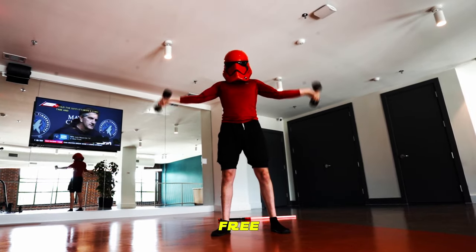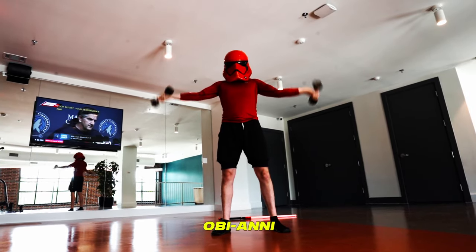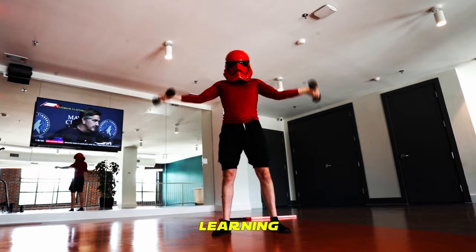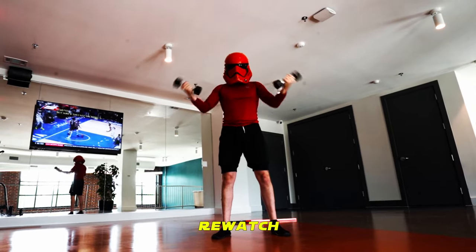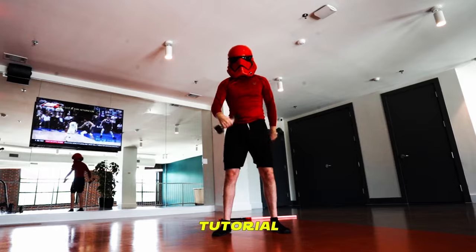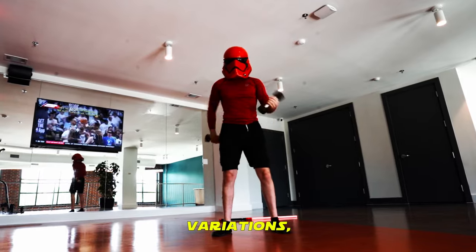Grab a 5-pound set of free weights and use them to drill your Obi-Annie movements. If you need help learning the dual Obi-Annie or the inverse Obi-Annie, slow this video down and re-watch this section. If you want to see a full tutorial on all the Obi-Annie variations, let me know.